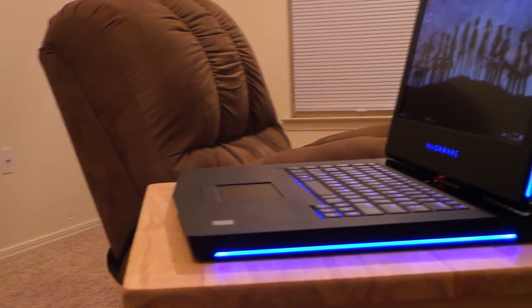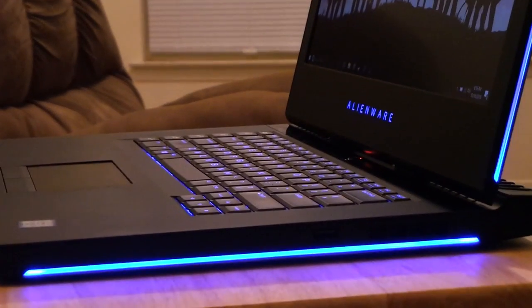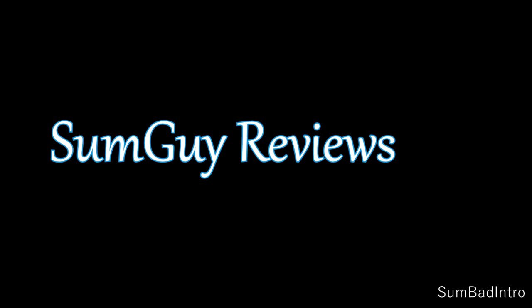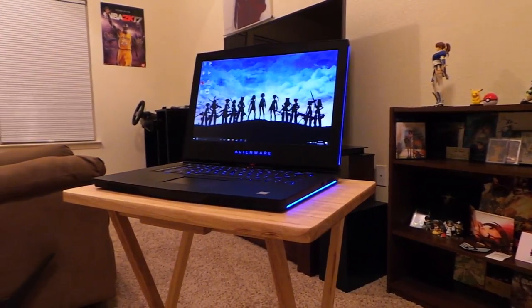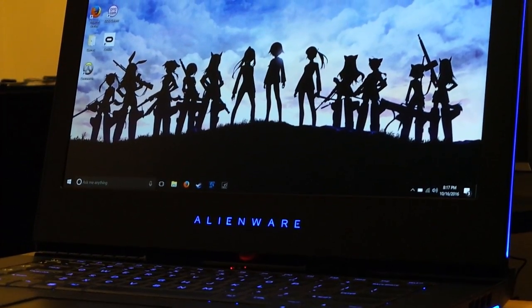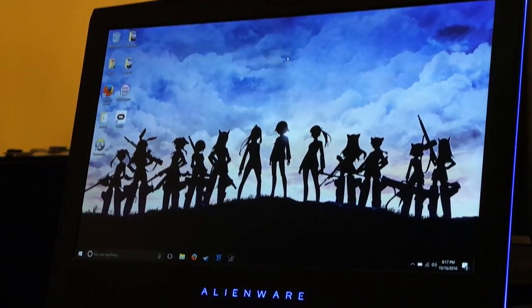Good afternoon everybody, SomeGuy here, and today we're going to be taking a look at Alienware's new Pascal-powered notebook, the 15R3. Alienware is marketing this as the perfect balance of power and portability. Today we're going to be taking a look at just how powerful this machine is and how well it handles games in the almost base configuration, rocking the Skylake Core i5.